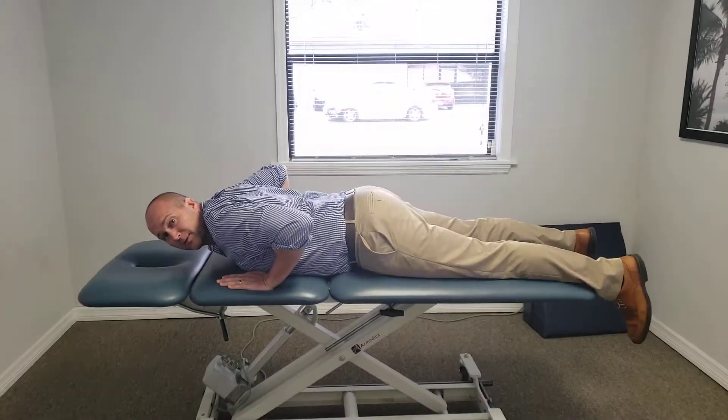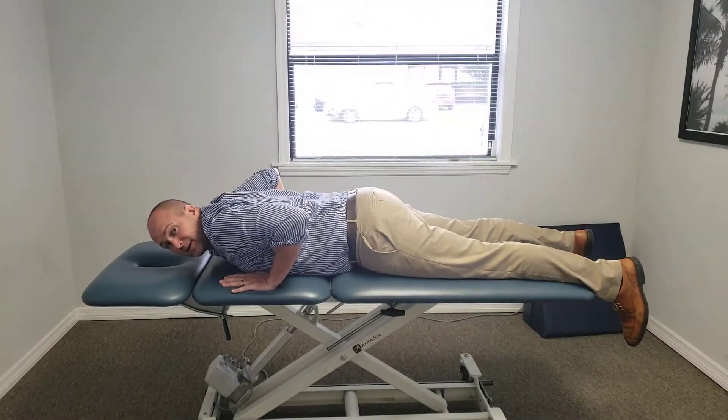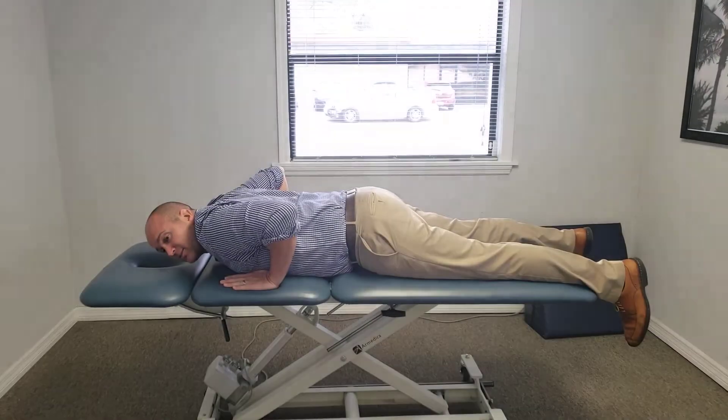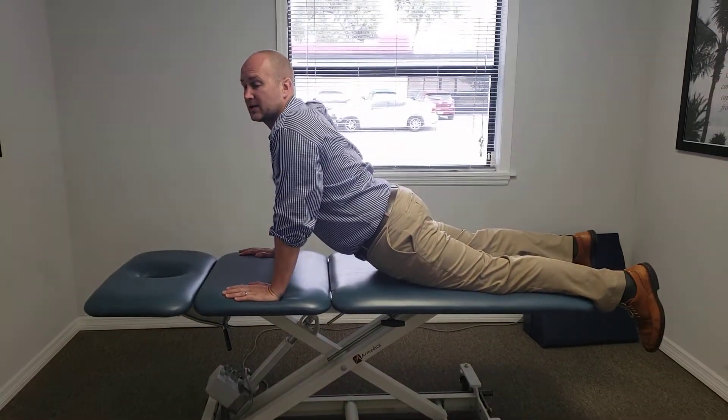I don't want shoulder pain with this. What you're gonna do is relax your back — everything has to be relaxed back there. It's not your back lifting you up; it's your arms pushing you up, using your chest and triceps, going into extension all the way to the top.